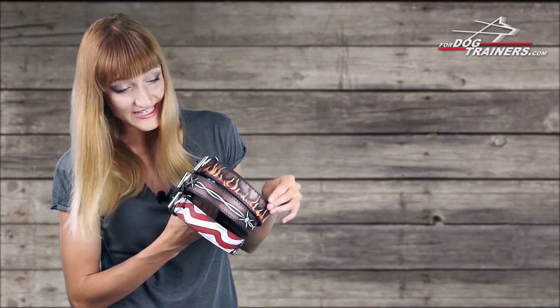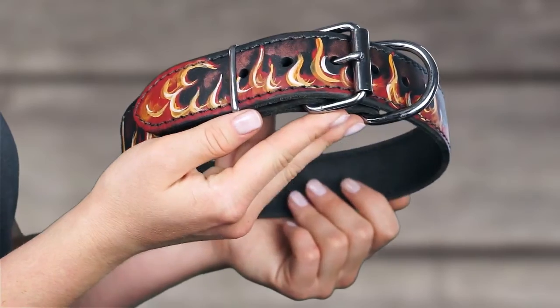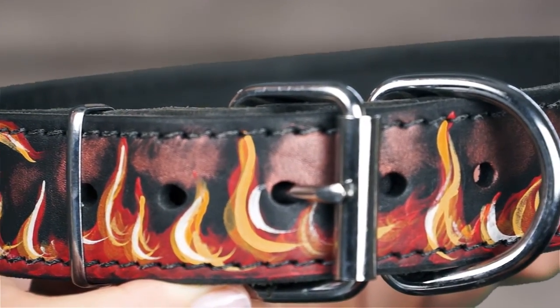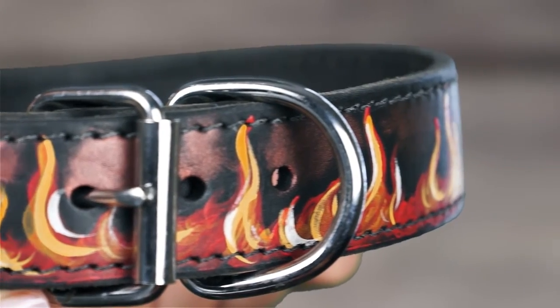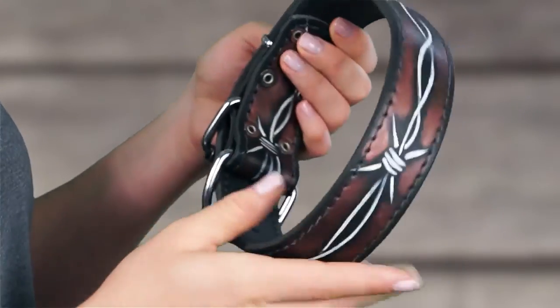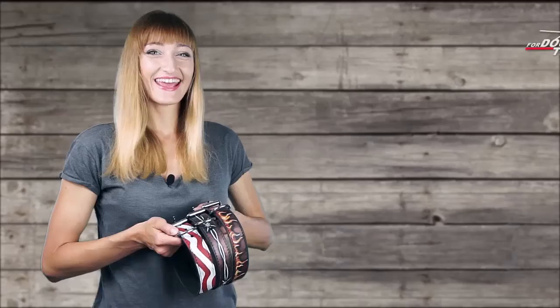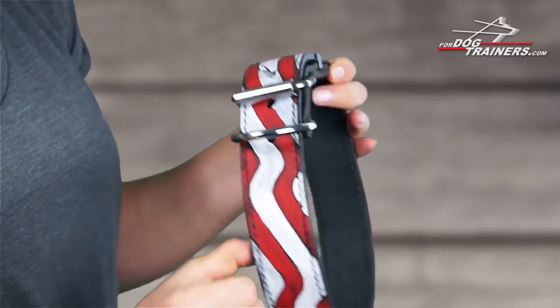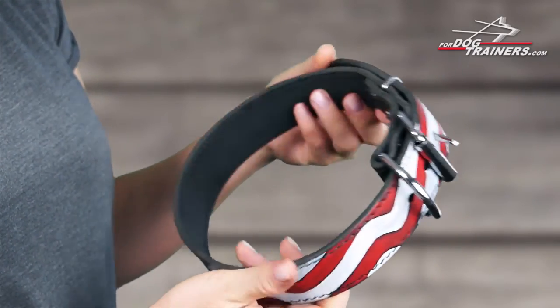There is a burning flames design, a barbed wire, and an American flag colors. If you and your pet are fervent in spirit, you both will appreciate this attractive bright color in a fire pattern. If you want to highlight all the power of your defender, choose a variant with barbed wire. And if you like the colors of the American flag or you are a patriot of your country, pay attention to this American pride design.